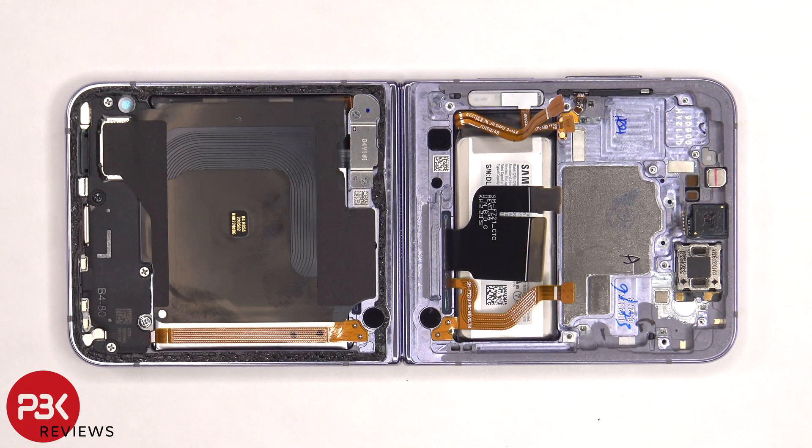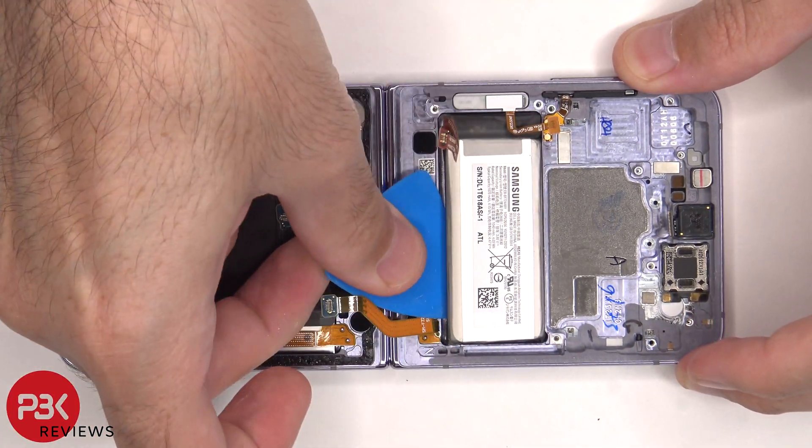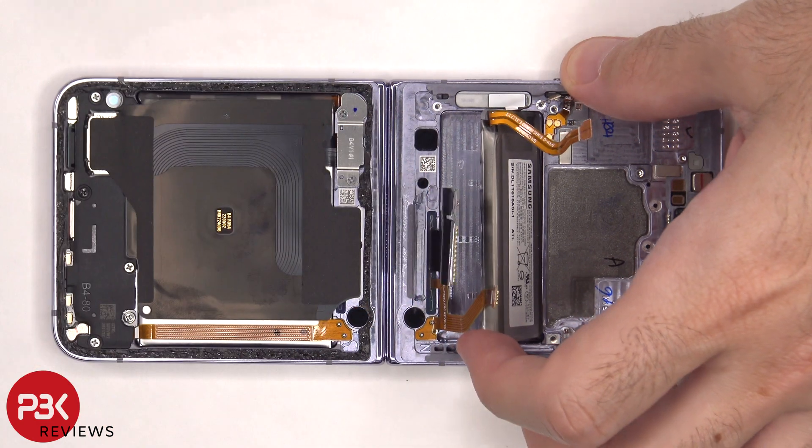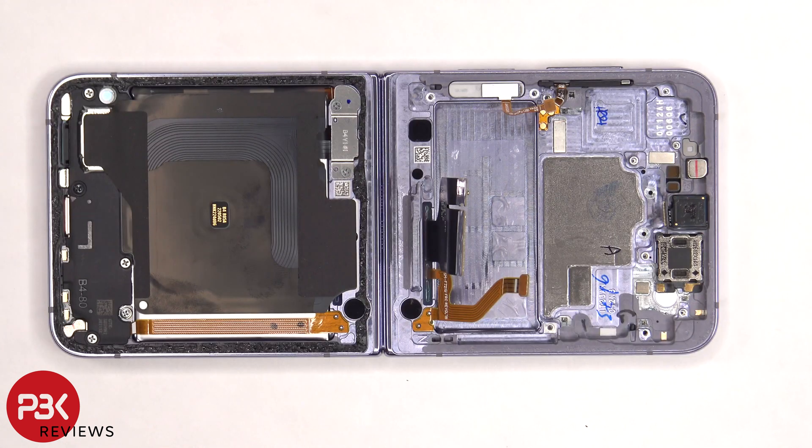When it comes to removing this battery, there are no pull tabs to help you pry it off, so you will need to use some isopropyl alcohol and apply some to the edges of the battery, and let it sit for about 30 seconds to a minute so it eats away at the adhesive underneath, making it easier to pry off. Here's a better look at the 1070 mAh battery. The earpiece speaker is located on top and is also held down with some adhesive.